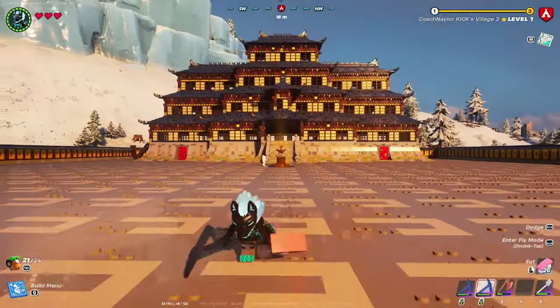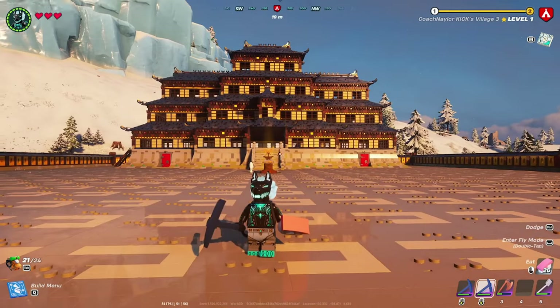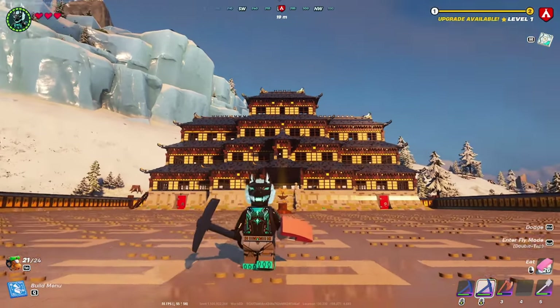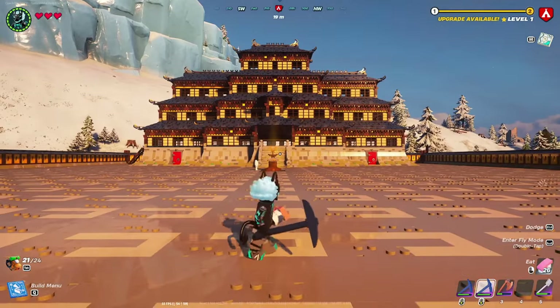This is what you will end up with if you follow the guide correctly. Look out for part three where I show how to build the other buildings as well as the pathways and the garden. Thanks for watching.